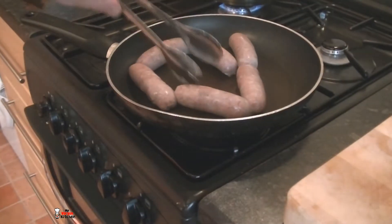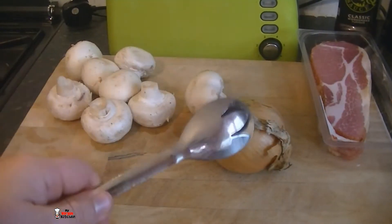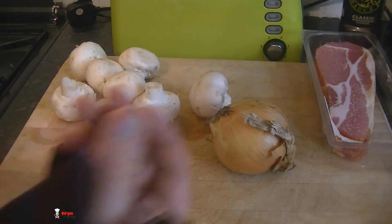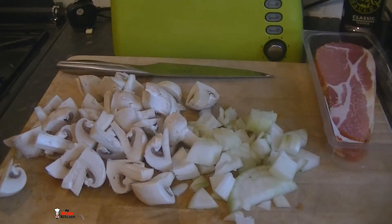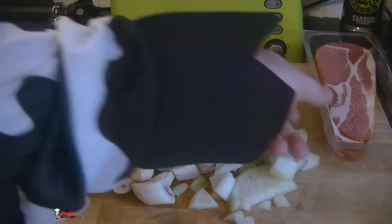There are our sausages in there, starting to cook — cook them all the way through. Right here are some mushrooms and an onion — yeah, that's not a tomato — we're going to chop that up right now. Boom, there we go — the onions and the mushrooms are all chopped up.